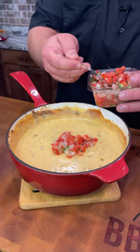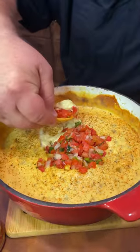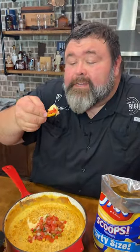I top it with a little bit of pico de gallo and some more of that Mexican seasoning. Let's go in here and get a little bit of that pico hot melty cheese. Oh y'all, you know it's gonna be hot — but oh, look at that steam. That scared me!